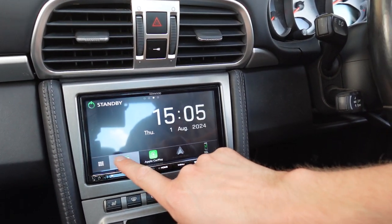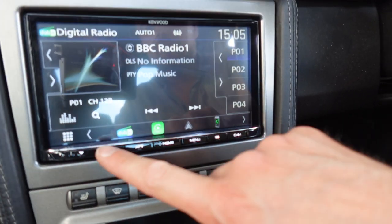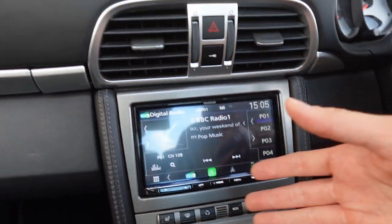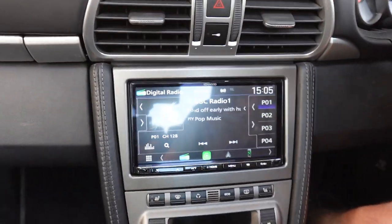This is a really good unit. DAB radio is on it, you've got Bluetooth, and you've got the ability to change the illumination. We've set this to white so it matches the illumination at night time, but you can add green, blue and so on — you can change the illumination to match that too.